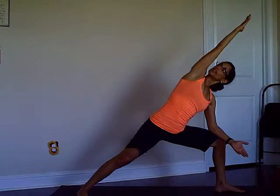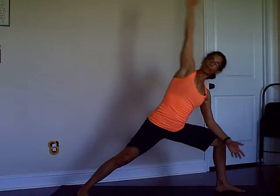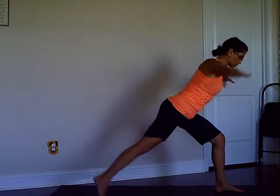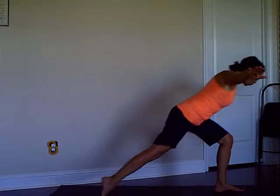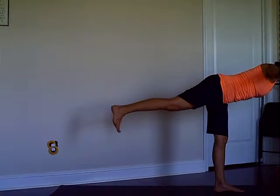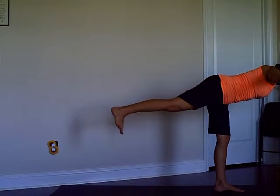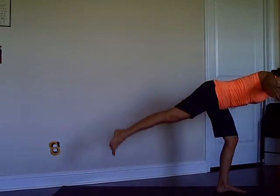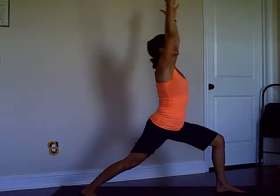On your inhale come up to Warrior Two, pivot your back foot, reach your arms to the corners, lean forward, get ready for Warrior Three. Improving your balance — three, two — lightly stepping back to Warrior One, inhale.